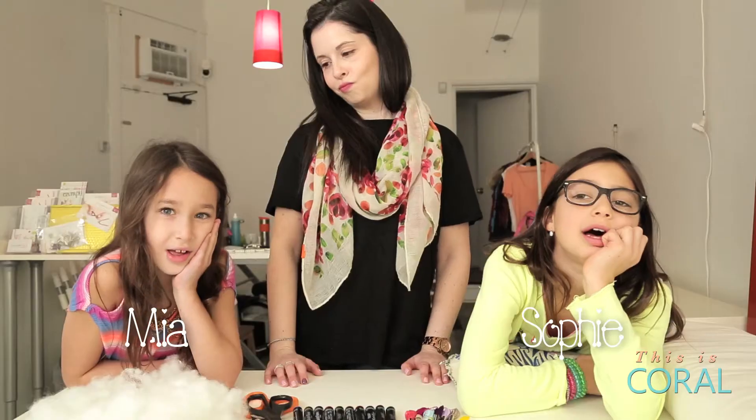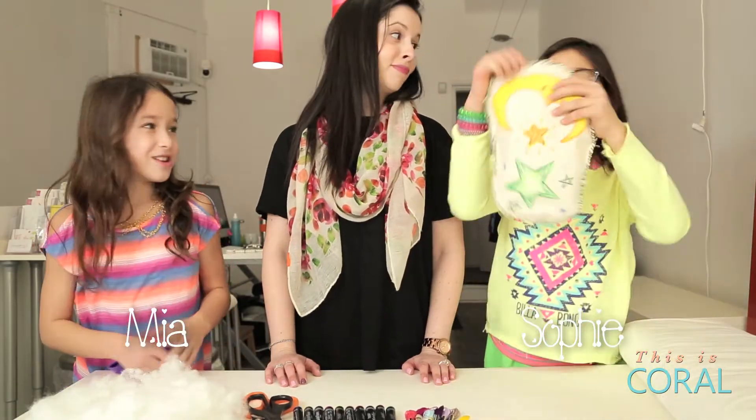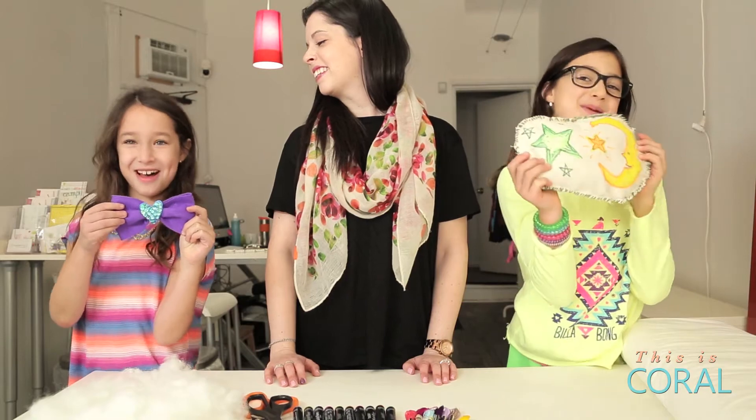Today's projects are perfect for those many 'I'm bored' moments during March break. We're making stuffies and hair bows!